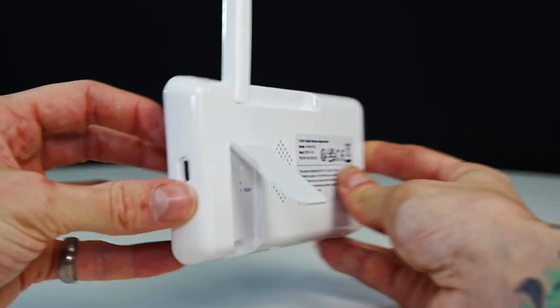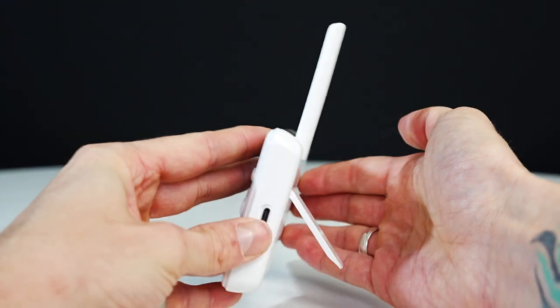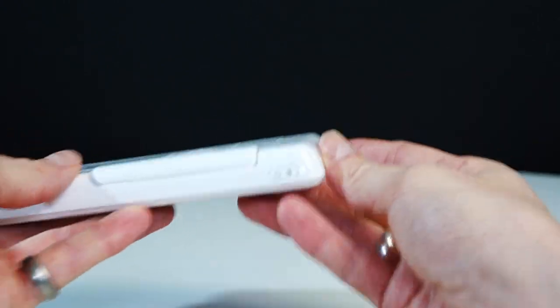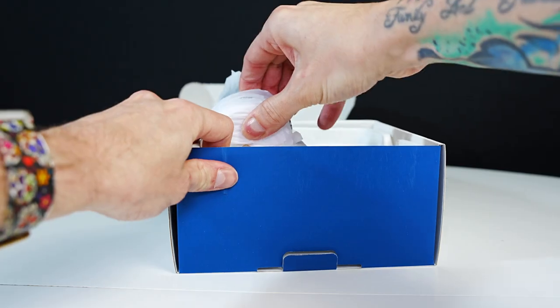You can pull out this little bracket which will act as a stand to stand your monitor up and place it on a flat surface. On the top of the monitor you have the power on and off slash sleep mode button.